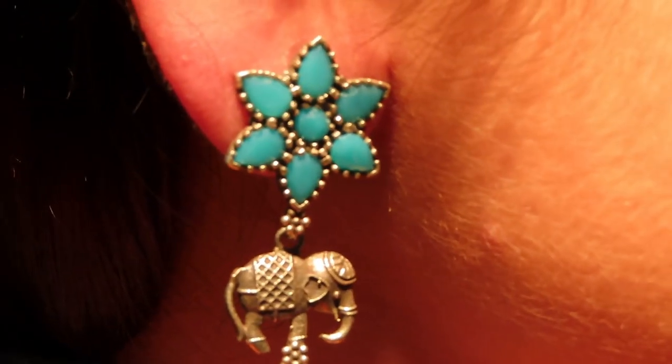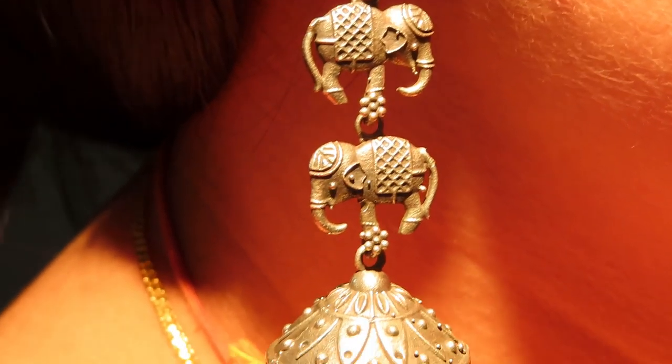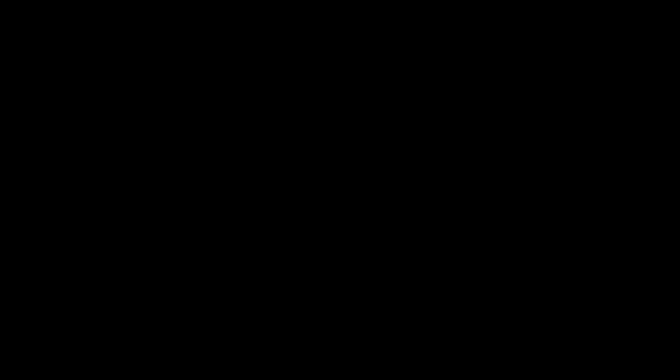And if you noticed in my last two videos, I have worn jewelry. Look at these earrings. If you have seen my Diwali decor video, I have already worn them. They are very beautiful — they are also an elephant design. And again, Jumki style. They are very lightweight. You will not know you are wearing them, but they look very nice to see.